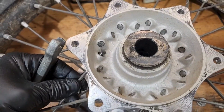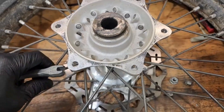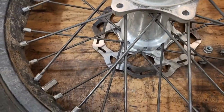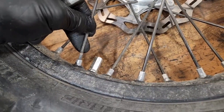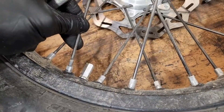I'm pretty adamant about checking my spokes, and especially on a new motorcycle this is going to be a common problem. I always find it on these new wheels that the spoke right next to the rim lock comes loose.